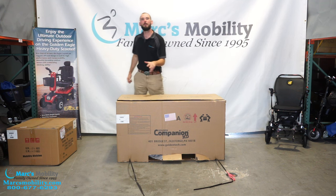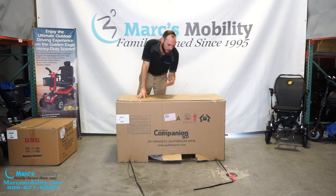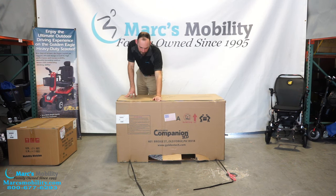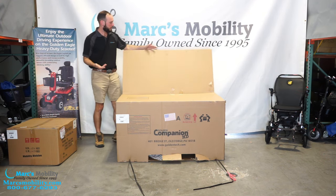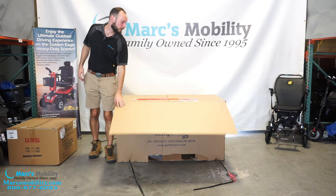There might be staples holding the front of the box together. I see holes where staples were but I don't see them in this box. Just a heads up — you might have to remove staples. I don't want you getting cut if there are any. There's not in this box, but you can see where they were, so exercise some caution there.